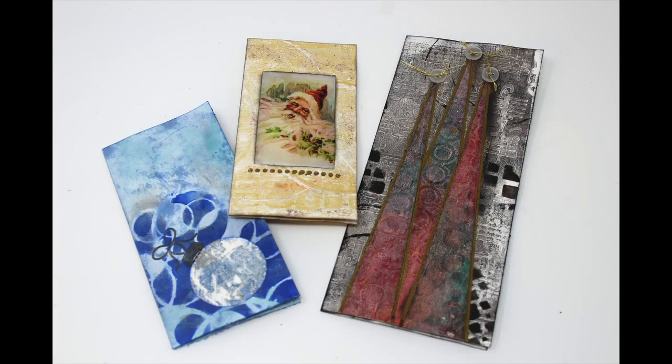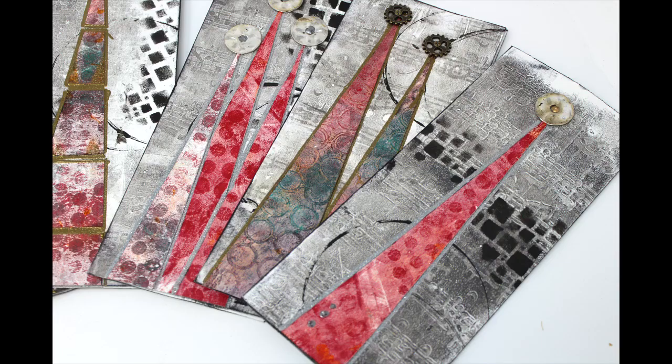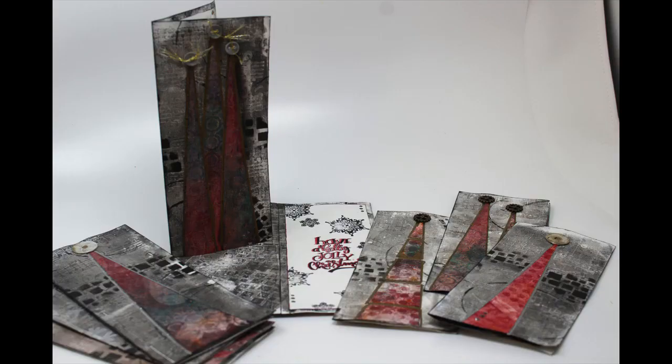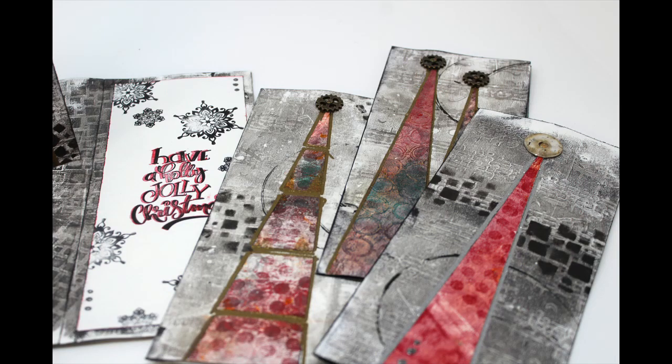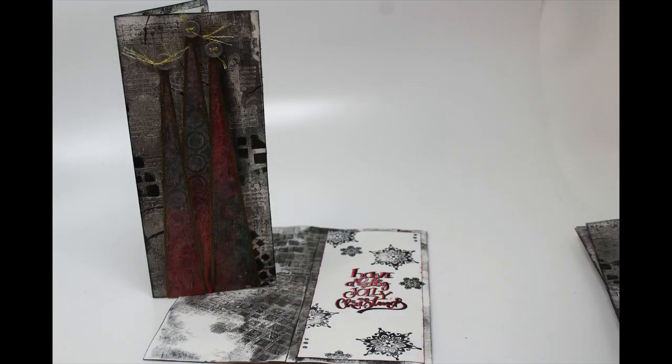I have created a few versions of the Christmas card that I would like to share with you, but in this particular video we're going to focus on the Christmas tree card. The reason that I started with a black and white background is the envelopes I am making this card for have a black interior, so I started with the envelope and created the card to accommodate it. I am not a card maker, but I hope you will join me as we try to create these.